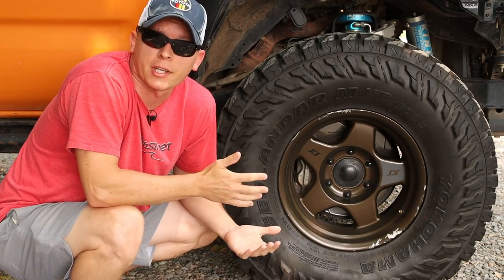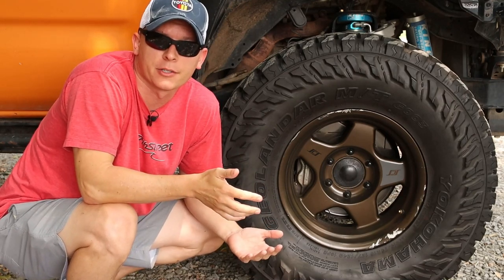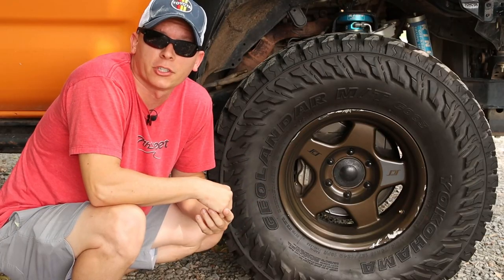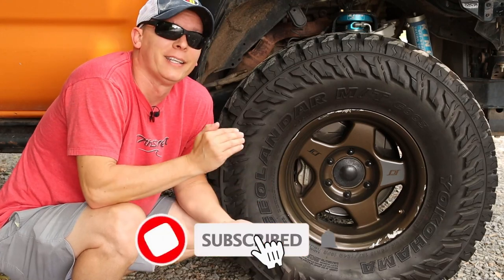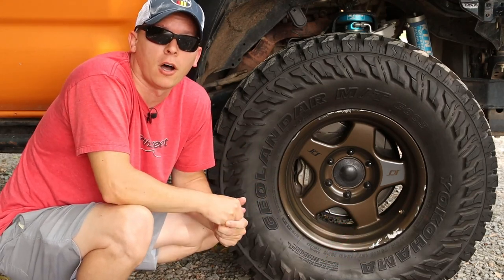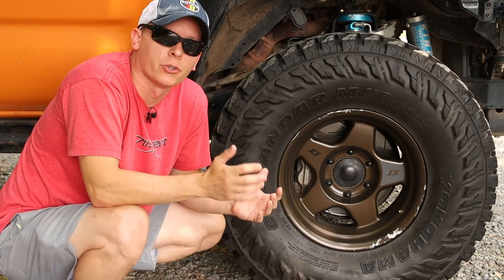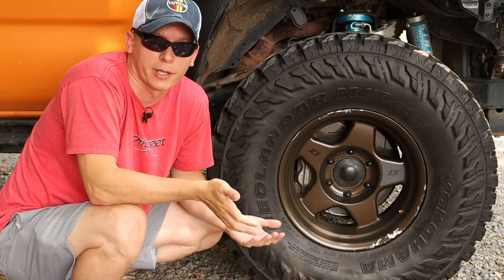First on the list is your tires and wheels being out of balance. This can happen on completely factory tires and wheels and is not dependent on lifting your Tacoma, but if you're going to lift your Tacoma you're probably going to add larger tires for that added ground clearance off-road. Bigger tires that are bigger in radius, diameter, and width are often more difficult to balance, leading to all kinds of vibration issues. You'll usually feel this in the steering wheel, so that is a good starting point.